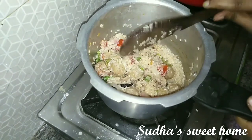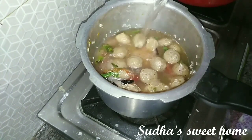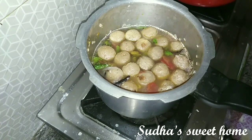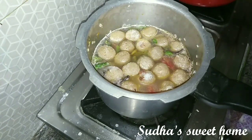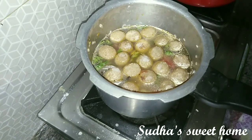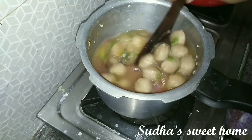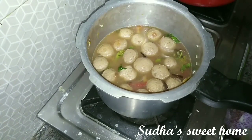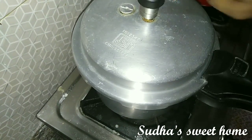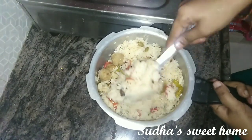I will use 1 glass of basmati rice and add 1 and a quarter glasses of water, then pour 1 cup of oil. Salt will also be added. The recipe is done by boiling on a medium flame until everything is perfectly cooked.